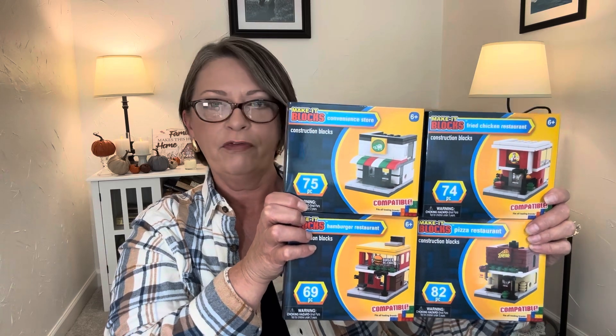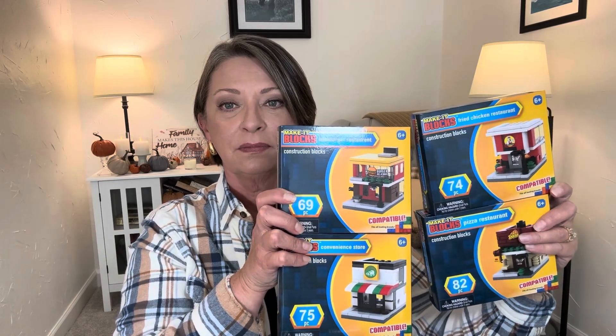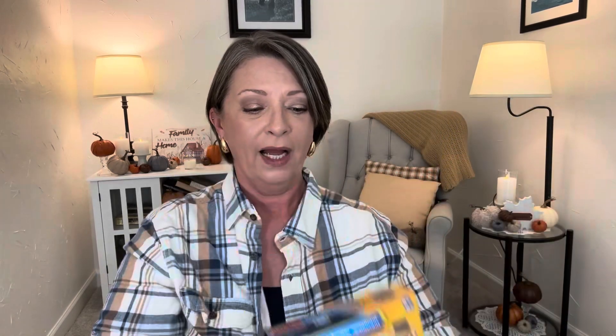Guys, I have filled up five bins for Toys for Tots so far. I have two more empty bins. It would be amazing if I could get up to seven bins this year — because what was it last year, three? I'm so happy about that. You can just find so many amazing things at the Dollar Tree.